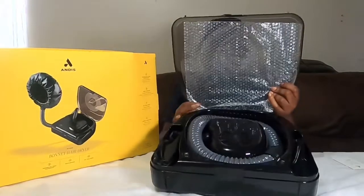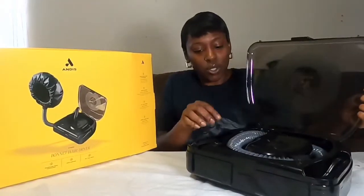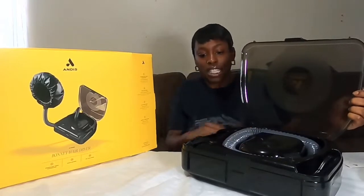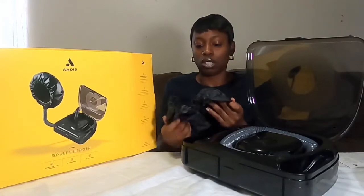We're just going to open the case — got a little bubble wrap in here. I'm going to let you guys get a close-up. I'll pull out everything and then we'll get you a close-up.